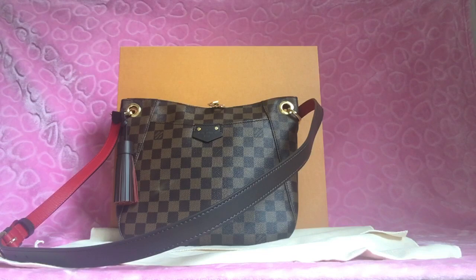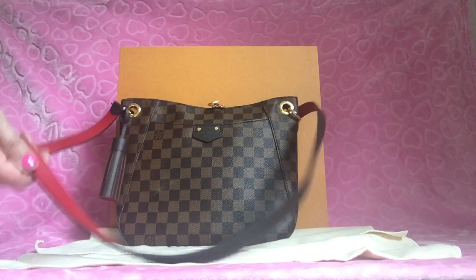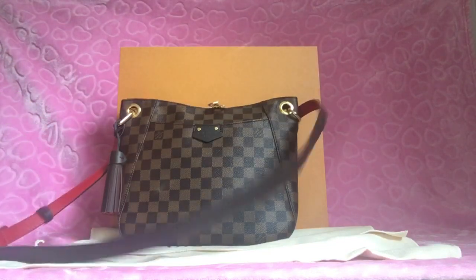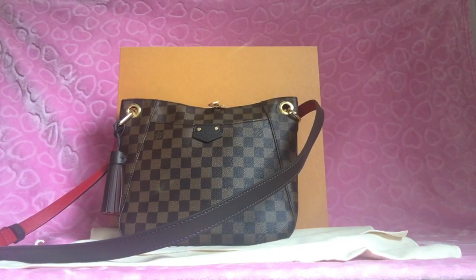I've had this bag in use for about six days and I absolutely love it. It is the easiest bag to carry hands-free — it's light, it's gorgeous. I get a lot of compliments and questions about it, like how do I like it and can I put a lot of things in there. I've used it to go to church, grocery shopping, regular shopping, the movies, and running errands.